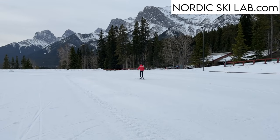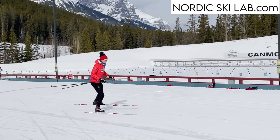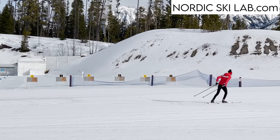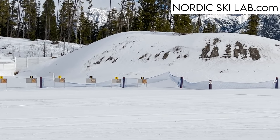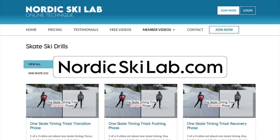At least part of the mystery is explained by the construction and mechanics of the equipment, which is the topic of this video. If you're struggling with skate skiing and you want some practical drills and lessons, check out our membership site, nordicskilab.com. We have step-by-step instructional videos, and we've helped many people learn how to skate ski.